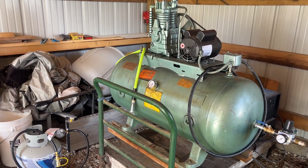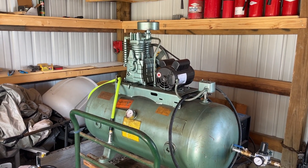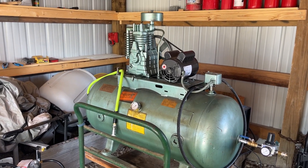So anyway, that's all this little video is about. When that tank comes in and I get to do this, I'll make another video of that and delete this one and the video I just did.